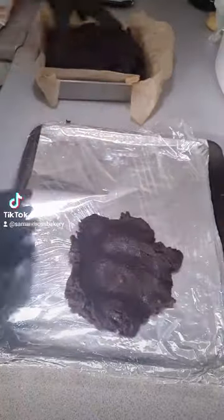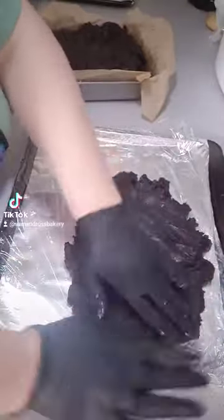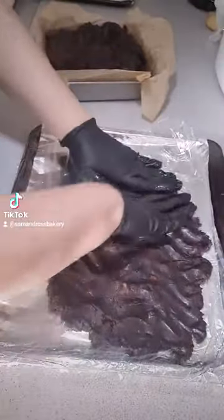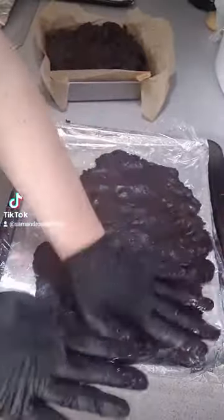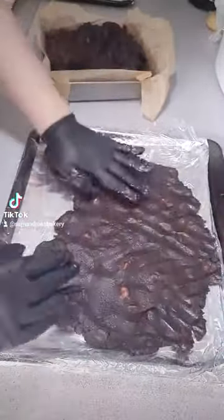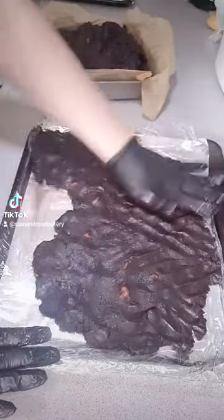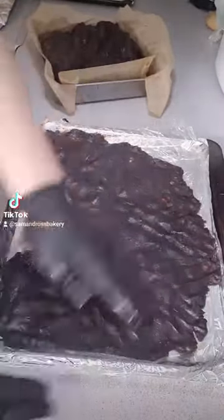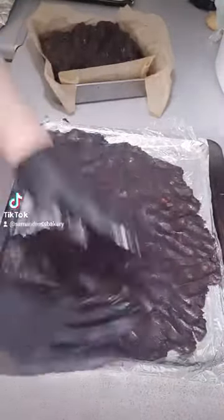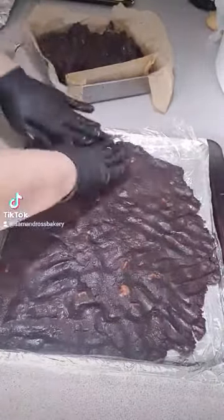Hi everyone, how are you all doing? I just wanted to come on and do a voiceover for this new video. This is me making one of our brownie rolls — specifically the Kinder Bueno brownie roll. I'm just pressing out the brownie over this tray so that it covers the whole tray evenly.